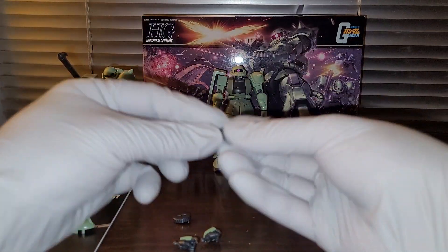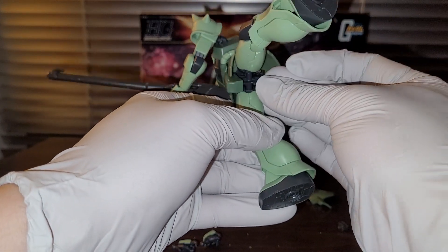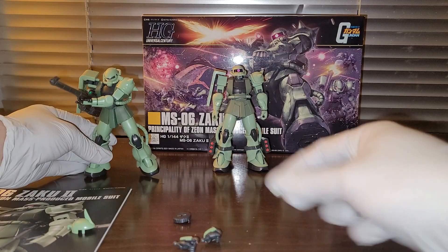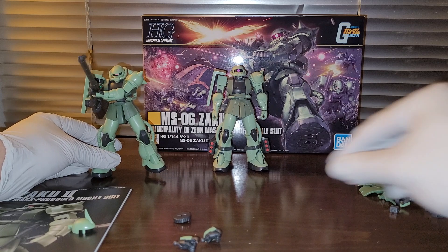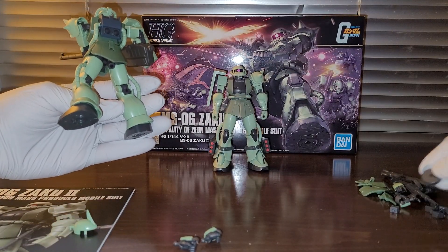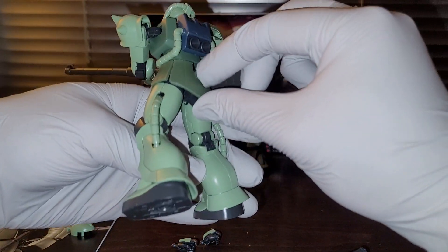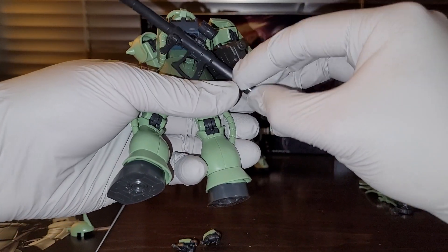We also have the action base adapter here. This connects right here and allows you to attach the kit to an action base. We also have a little extra leftover part and an extra magazine. The magazine can be stored on the back skirt if you use the polystyrene part. There's also a little notch that lets you store the bazooka on the back.